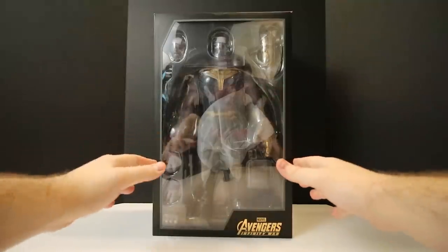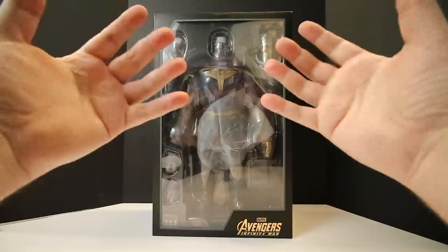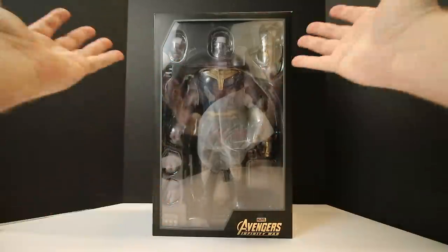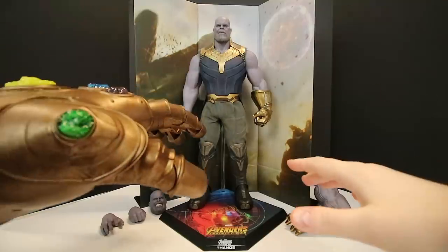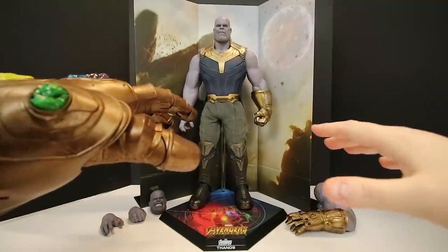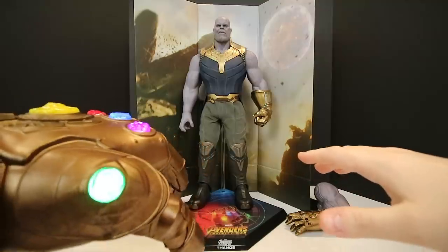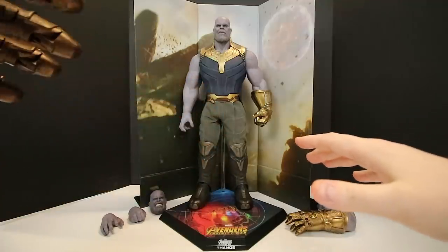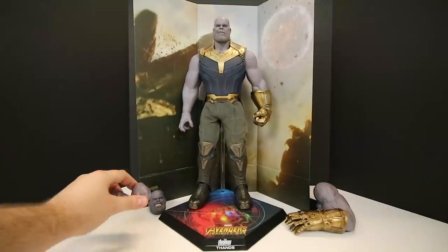I just wanted to quickly show you what it looks like when you slide the top of the box off. I had to dim the lights so you won't see it perfectly, but when you slide the top off, this is what it looks like. Collectors, there he is — the Hot Toys Thanos. I'm just so excited that I really don't know what to do with myself. Let's go ahead and go over the accessories first.